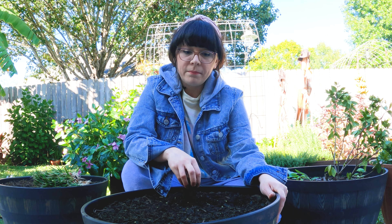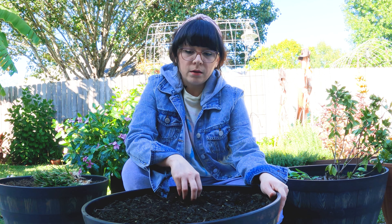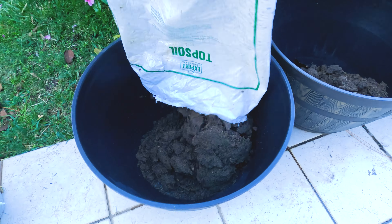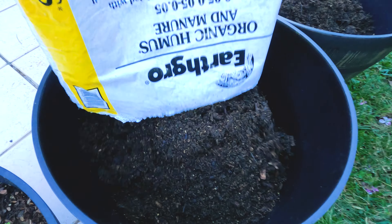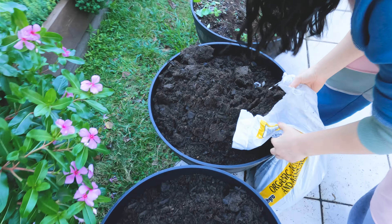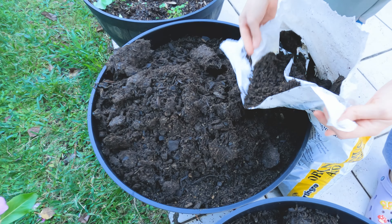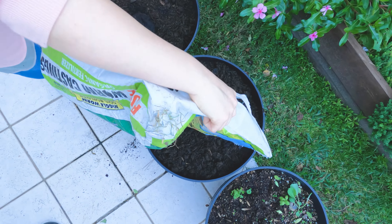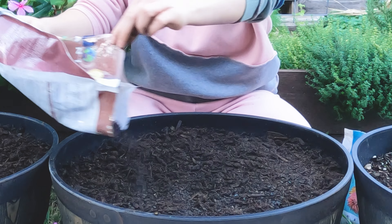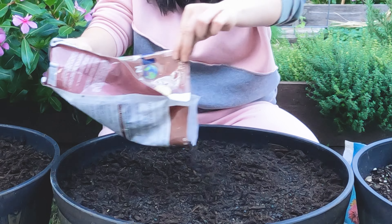Here I have a mix of topsoil and compost. I added topsoil about halfway, and then I added compost to it and mixed it around a little bit. Then I added just compost at the top, so the top half is pure compost. I also added some worm castings at the top, along with some blood meal and bone meal.